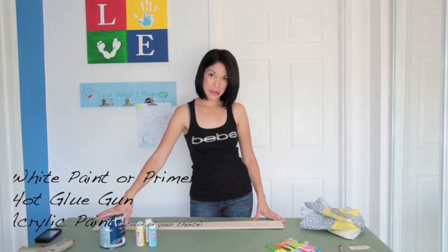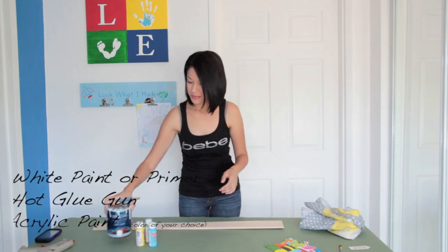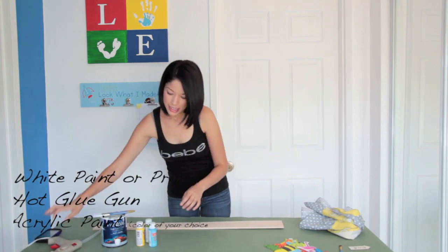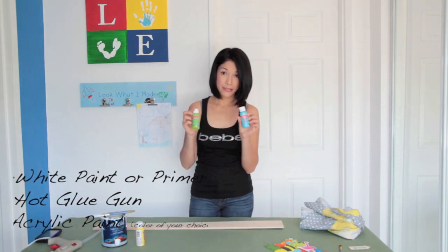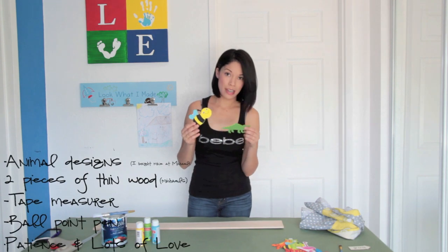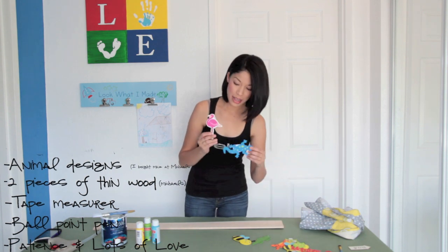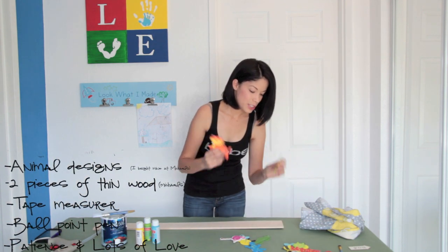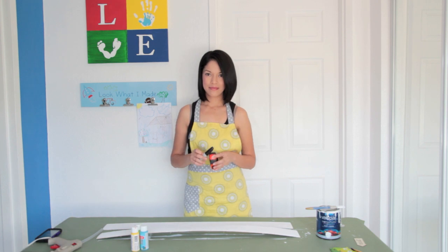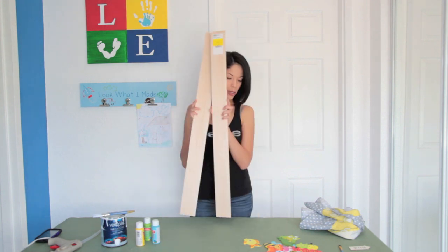What you're going to need for this project is some white paint — I have this one, it's primer. You're going to need a hot glue gun, some acrylic paint in the color of your choice. You're going to need some little animals; I bought these at Michael's for 59 cents each. You're also going to need a Sharpie and a tape measure. You'll need two of these wood pieces, which I bought at Michael's for $2.99 each, so that's $6.